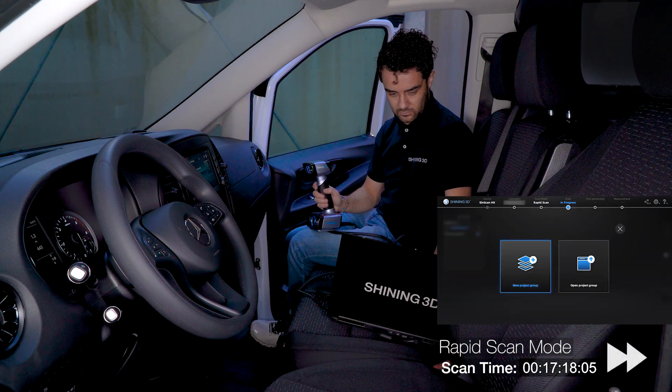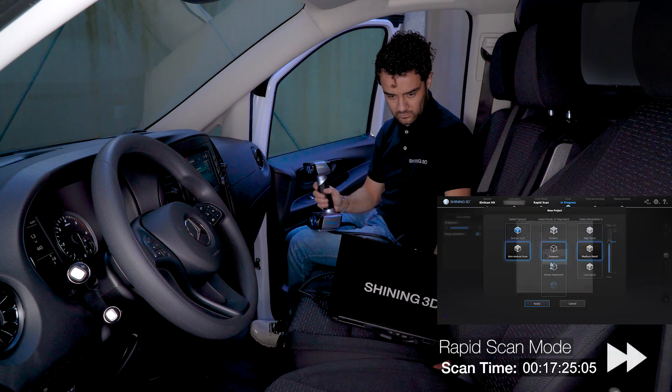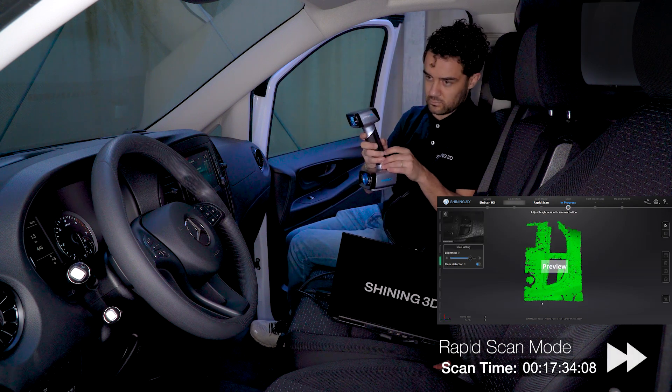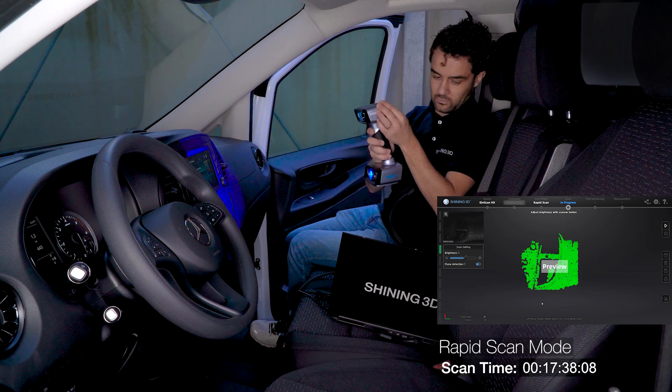As you can see, we switched seats to the van cabin. After creating a new workspace for this third part and choosing feature alignment mode, we are again in the preview mode. Distance is good, brightness is adjusted, so we can already start scanning again.